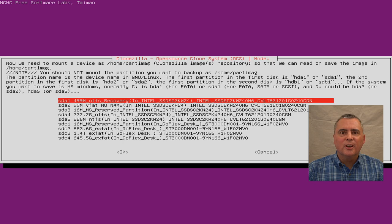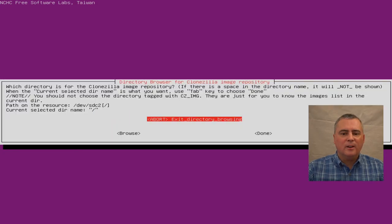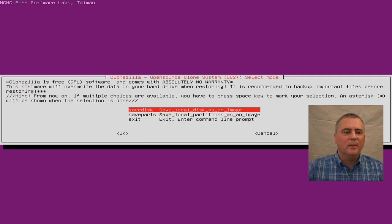We made a 700 gigabyte partition, so we should be able to find that pretty quickly. This 700 gigabyte exFAT partition is the one that we want. Click that and click done. Press enter to continue — it's going to put it right on the drive. Beginner mode is fine. Choose Save Disk — save local disk as an image. That's what we want. We don't want to do parts; we're going to save the whole disk.